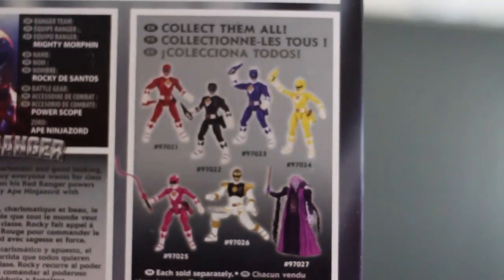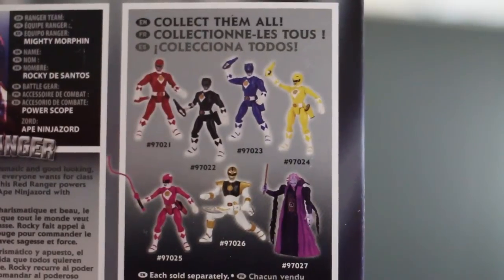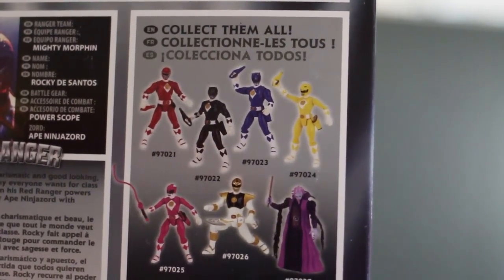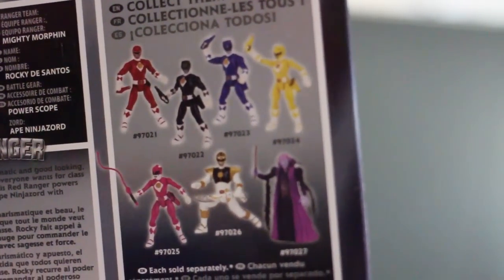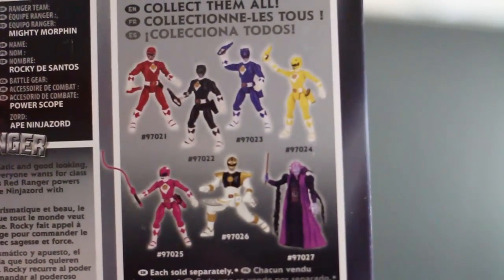So this is all of the movie figures. Ivan Ooze is whack as far as a toy goes — I thought he was cool in the movie as a villain. I watched that movie so many times when I was a kid, I swear I could rehearse some of the lines. When Ivan Ooze first met the Power Rangers and that one was like, 'Where's my autograph?' Oh man, that movie was so bad. It was awesome.